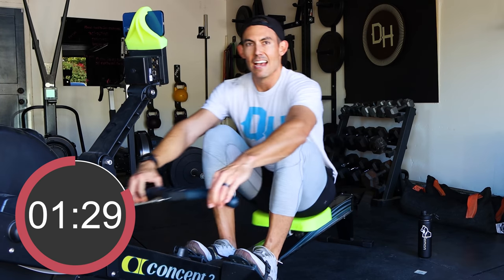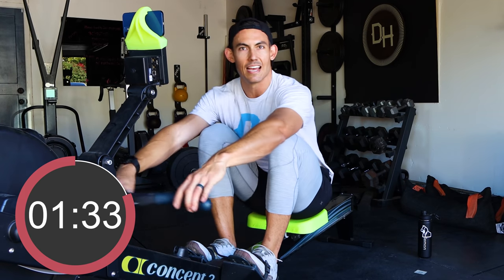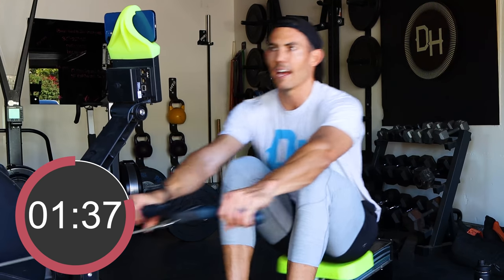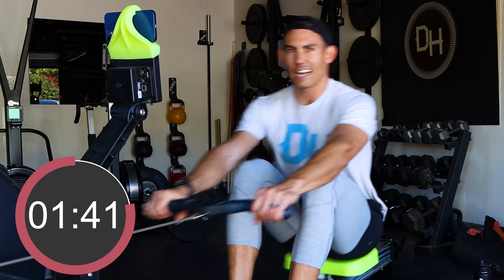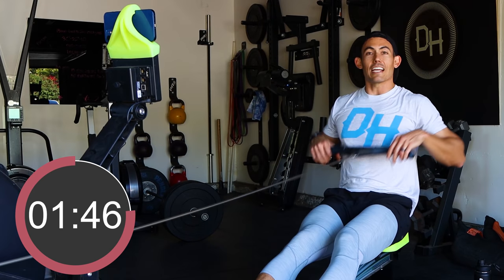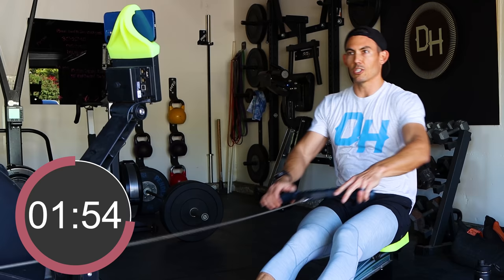If you just finished this workout, hit that subscribe button and the bell next to it, because if you haven't — why? Come back for every workout that you need — I got you covered with every know-how you want on this machine. If I haven't answered it, ask in the comments below. We're just gently moving, getting this cool down happening.